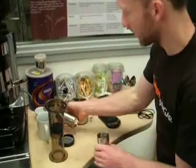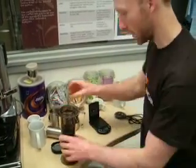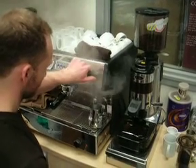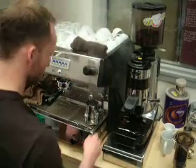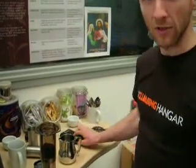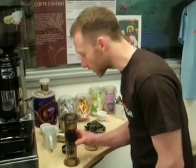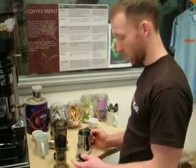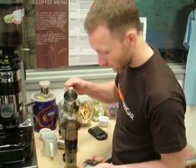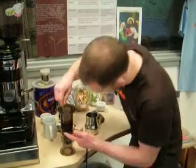We're using the AeroPress in the inverted method. Sixteen grams a cup. We need some hot water. The only thing I can't measure today is the actual volume of water going in — I would like to be using 200ml but I don't really have a measurer right now, so we have to guess. Just going to wait for that coffee to cool off slightly — just wet the grounds.